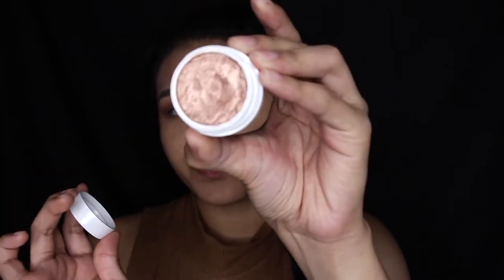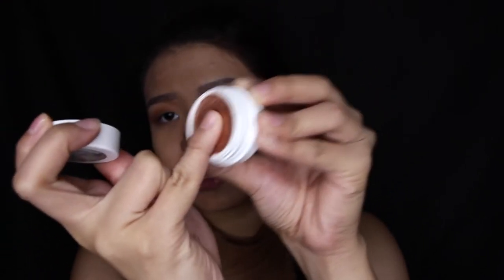Now that I have that on, I will be taking this Colourpop Super Shock Shadow in Lala. I'll take my pinky and just apply that all over my eyelids. This is such a perfect fall shade. I find that with Colourpop eyeshadows it's better to apply it with your fingers — the color payoff is just better — or with a synthetic brush. So I'll just use my pinky, and that will be my eyelid shape.